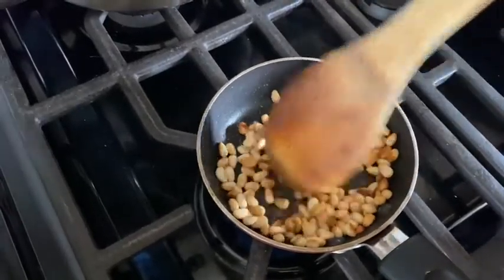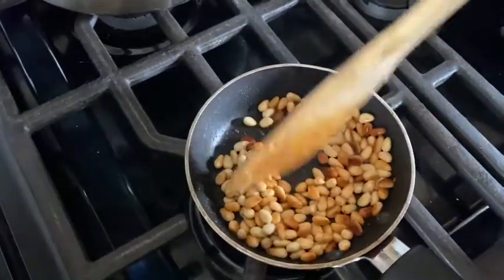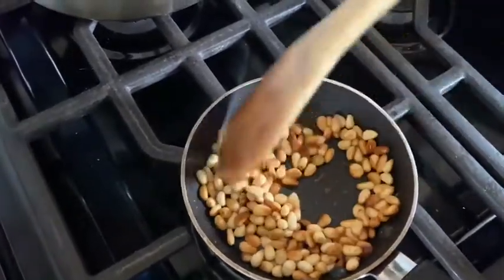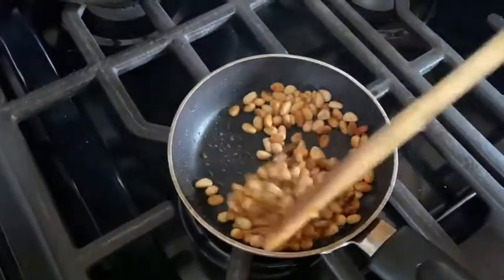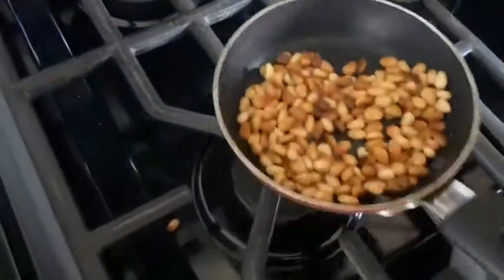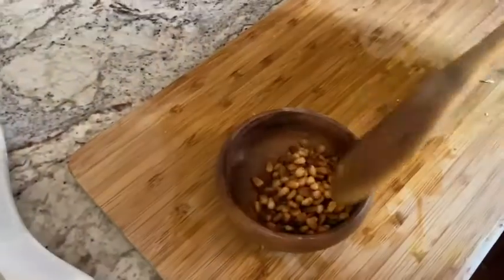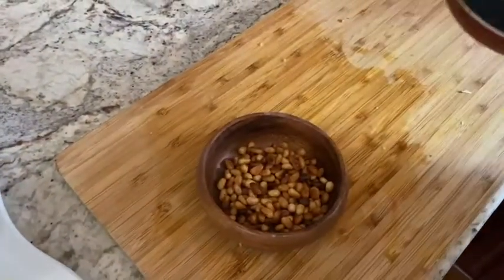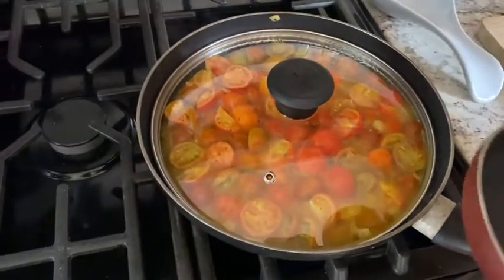You could even do slivered almonds on top instead of pine nuts. And honestly, you don't have to do any toasted nuts at all — you could just do the tomato skillet as is. We're going to move these over into a little ramekin, let it set aside and cool, and we'll check back on the tomato skillet in a few minutes.